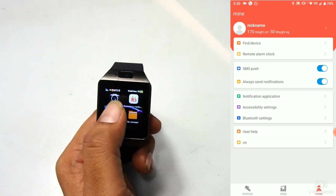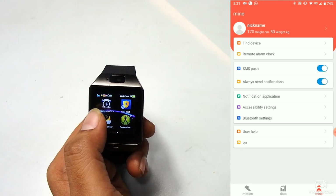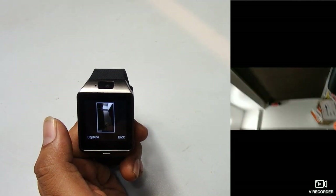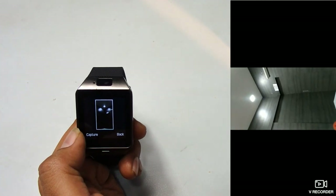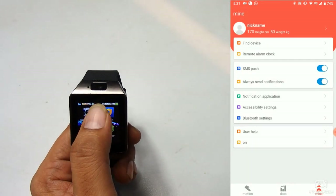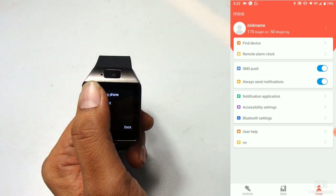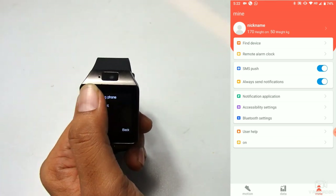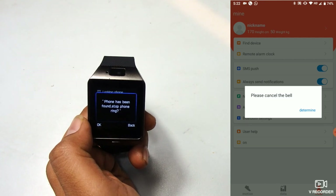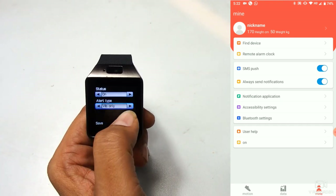You will also get notifications from WhatsApp, Facebook, Instagram, and whatever apps you've given access to. Now let's look at the remote capture function. When you press remote capture in the app, your phone's camera turns on and you can capture a photo directly from your watch. There is also the anti-loss function — pressing 'looking phone' will make your phone ring and you'll get a notification on your mobile. You can cancel it from the phone. In anti-loss settings you can set the alert type to ring, vibrate, or both.